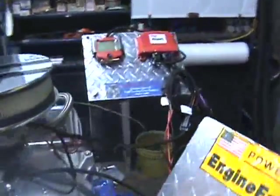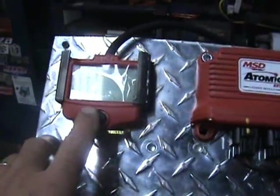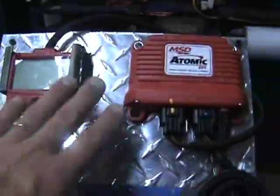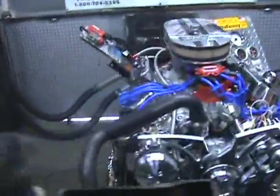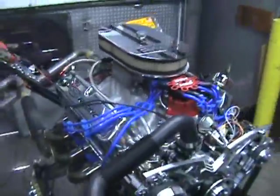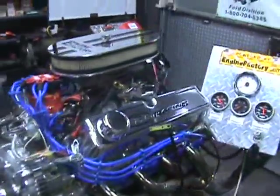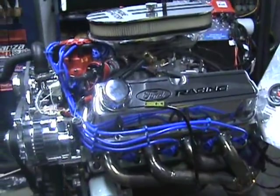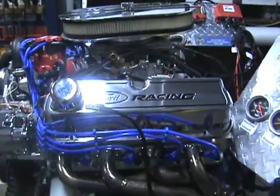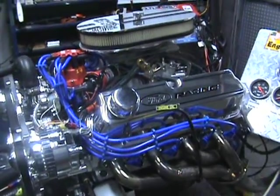Just a couple plugs to plug in, a couple hookups. It has the display center right here on the screen menu. The computer is built into the throttle body system. All the injectors are in here, so the whole system is from the MSD Atomic EFI. This is going to a 33 FFR hot rod. I'm going to start it up and show you how nice this engine runs with the MSD Atomic Fuel Injection.